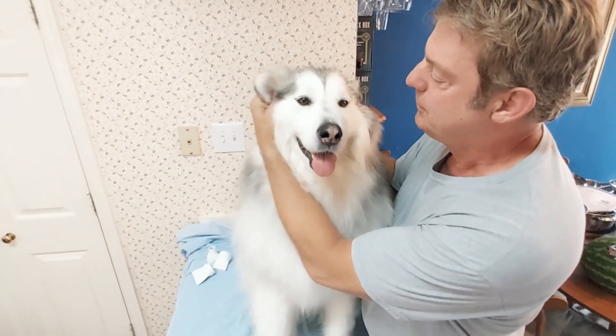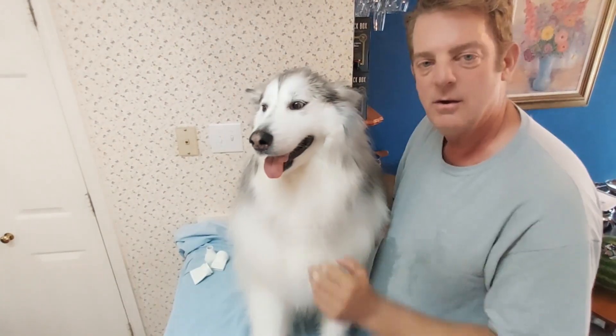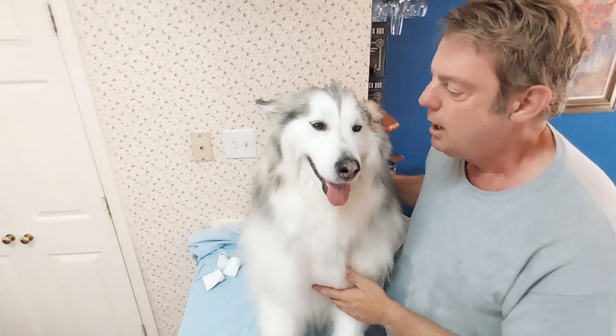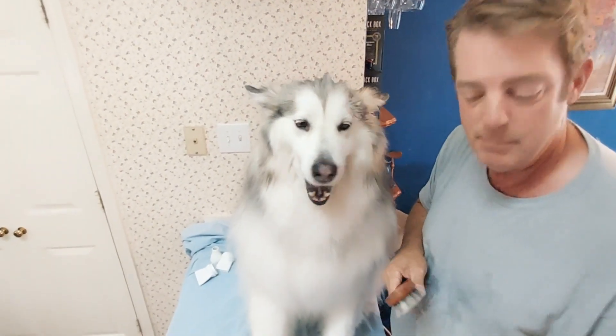Tell us in the comments what you want to see her doing. We're going to take her out and do some stuff, and I think we may go to a cooler climate this summer just to let her enjoy it. Anyway, thanks a lot and see you next time!